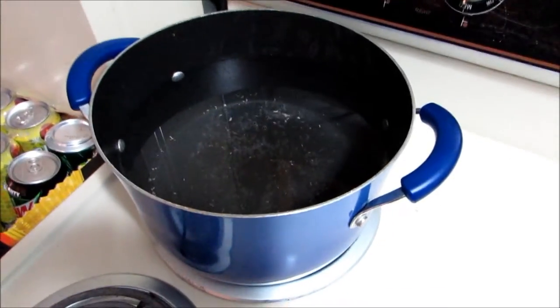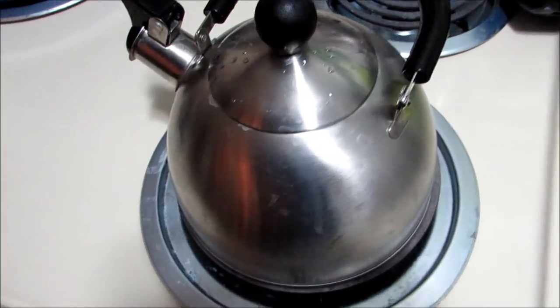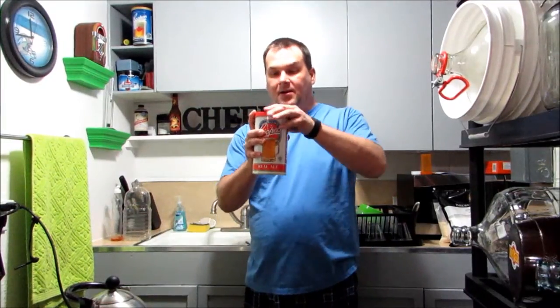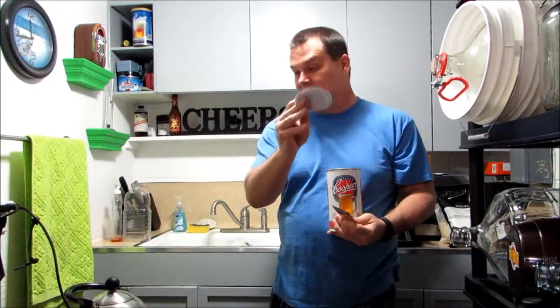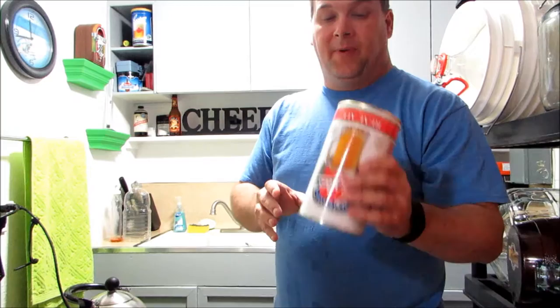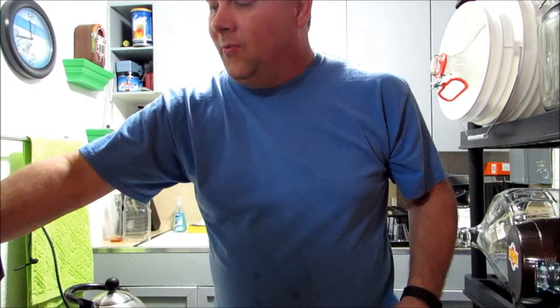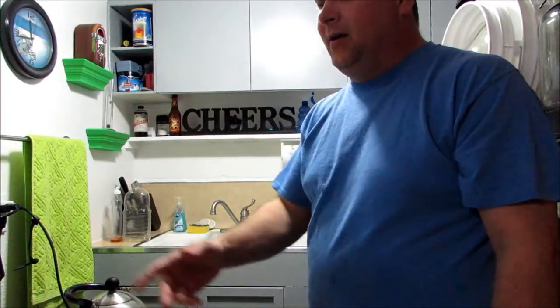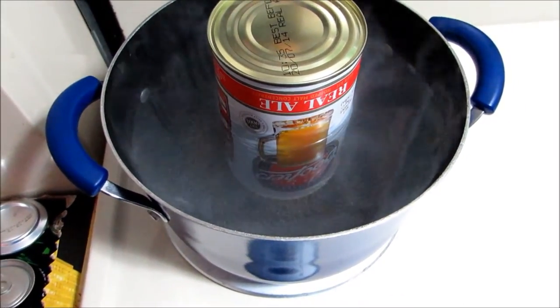Once we get it poured out, we're going to put another pound of water on the stove and start heating it up, and also put a tea kettle of water on to heat. Now we'll take the top off our Cooper's kit — inside the top you get a packet of yeast and the instructions. The can is dented on the top, so we're going to stick it in the pan of warm water upside down. Because the extract is so thick, we want to heat it up and thin it out so it'll come out of the can easier. We'll let it sit in the hot water for about 20 minutes.